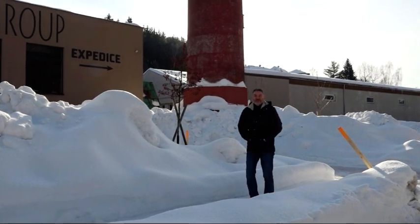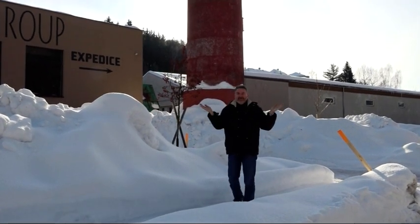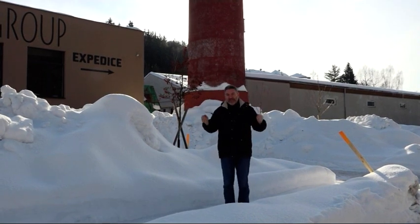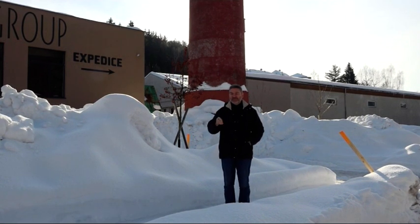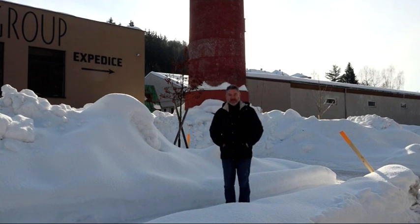Hello everyone, I am so excited to not only be here in the beautiful Czech Republic, but we're actually here at one of our bead factories where we're actually going to be making jewellery maker history, because we're just about to pop inside where we're going to be sitting down with the design team putting together the first ever jewellery maker seed bead.